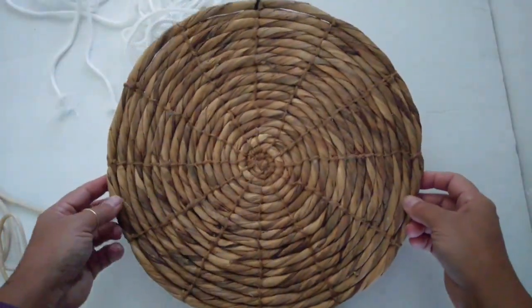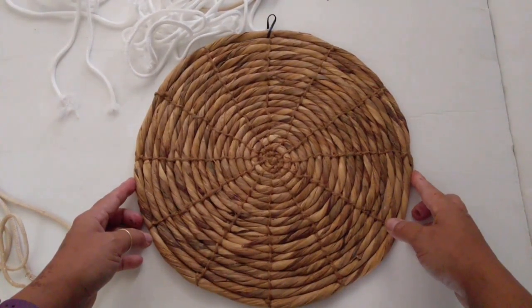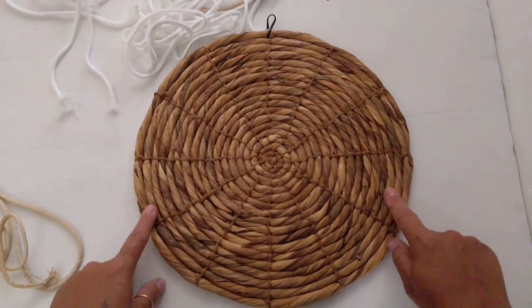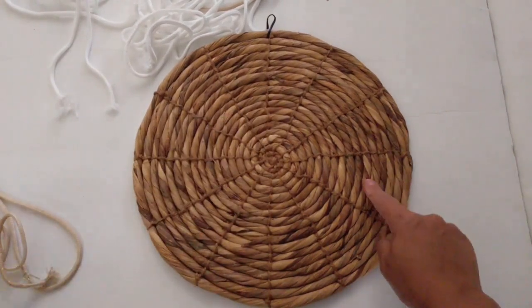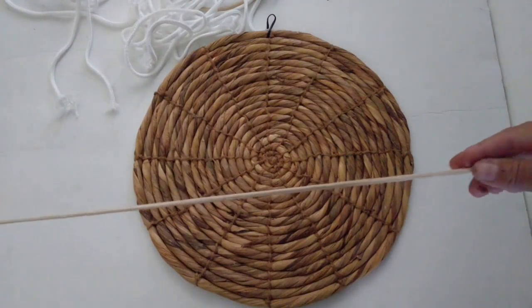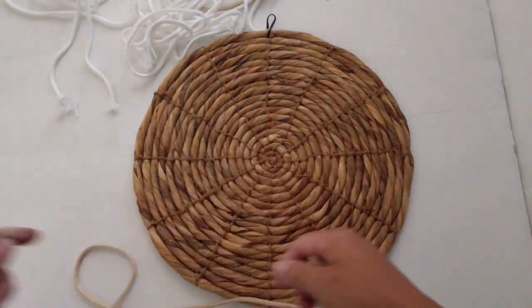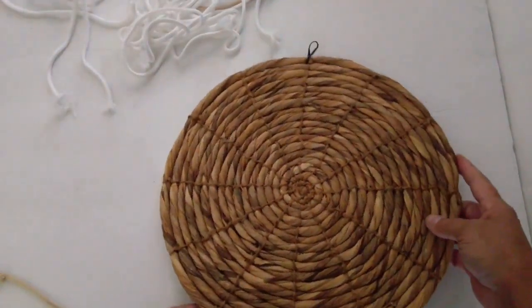All right, so here's the mat, just plain the way it is. That little twist tie is there from where I hung it up on the wall to get an idea of where I wanted it. So I'm going to section it off like a pie, and I'm going to take these cords that I coffee stained. I used some coffee stained, some plain white, and I'm going to go ahead and wrap them around the outside.